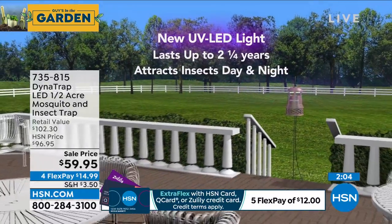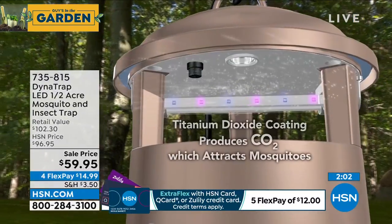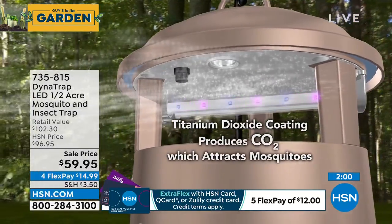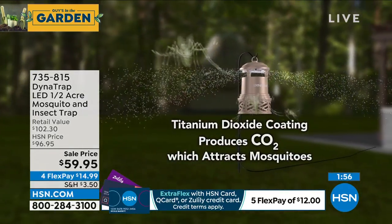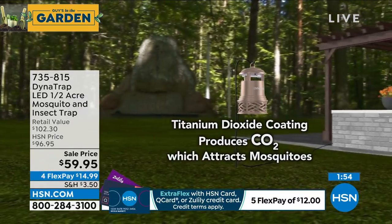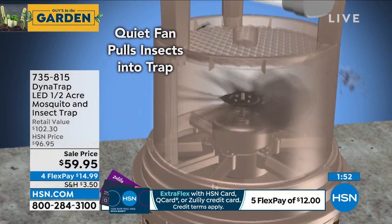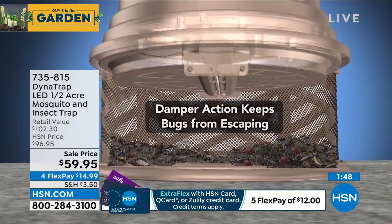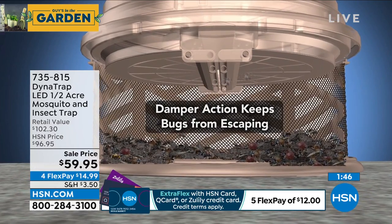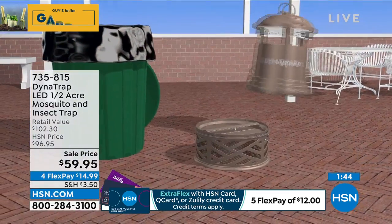You don't have to worry about that when you get the Dynatrap because you're decreasing those chances, especially if you've got little ones. The thing about little kids is they don't even know when they're getting bit. You look at a little kid and there's a mosquito that's been feeding on his leg for five minutes. Kids are so busy they don't even realize it. This is a way to get rid of them and control that population.